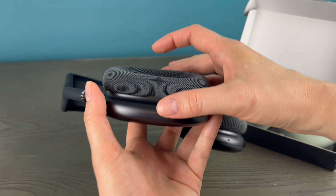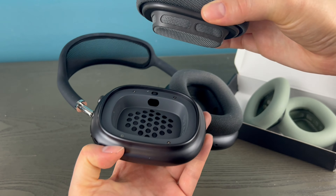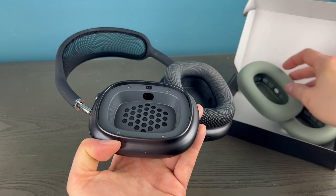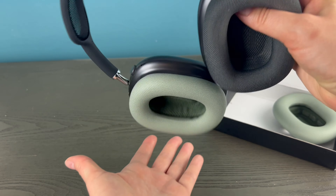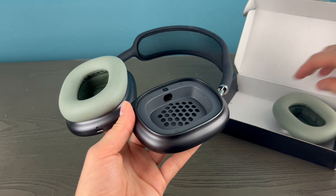All you're going to do is grab it by the bottom and pull it off — just like that. It's magnetized, so it's super simple. Then all you have to do is set the new one in there, and it's magnetized and stays right on there, no problem. Then remove the next one the same way.